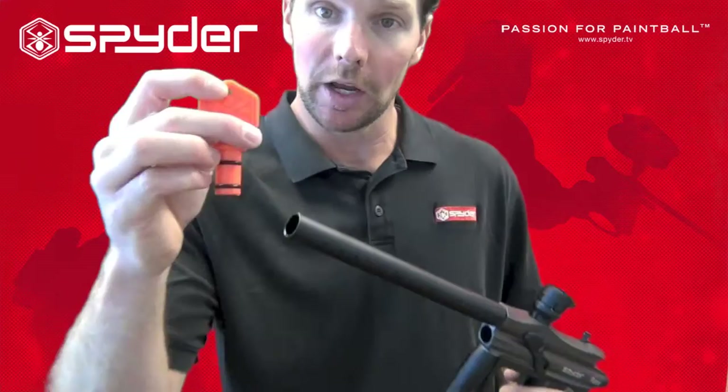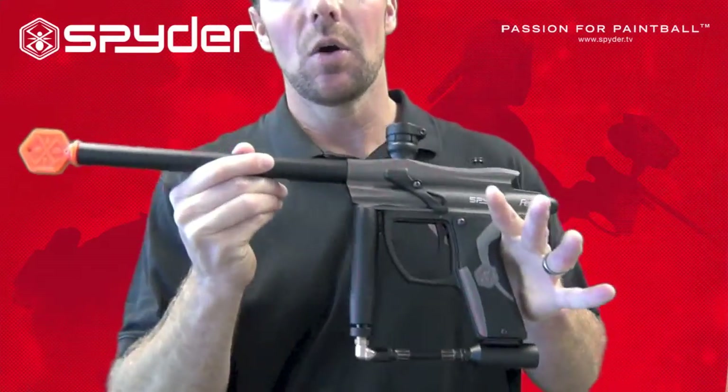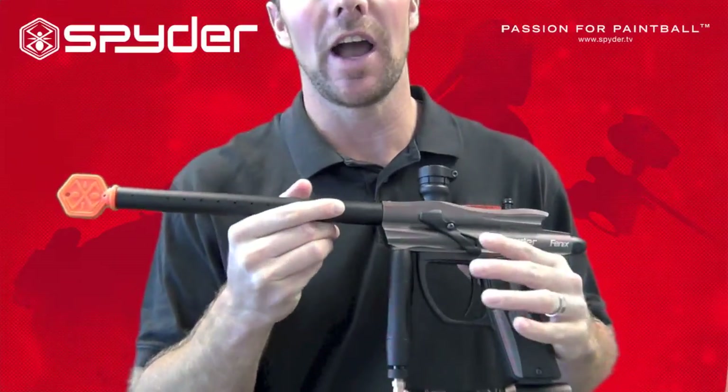To do so, you just take this plug here and insert it into our barrel. Now we're protected in case our marker accidentally fires.